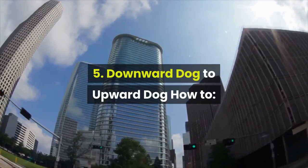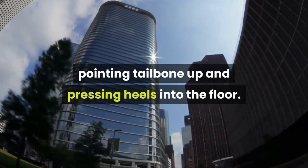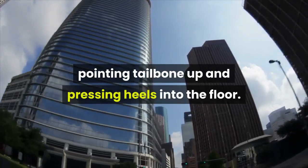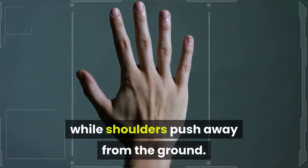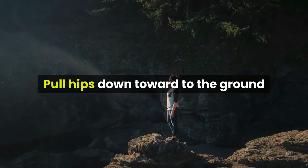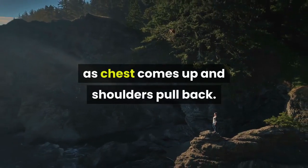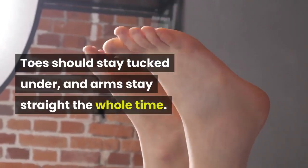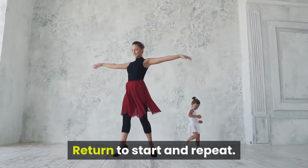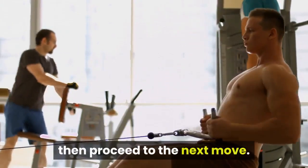5. Downward Dog to Upward Dog. How to: start in Downward Facing Dog pose, pointing tailbone up and pressing heels into the floor. Fingers should be spread with palms pressing into the ground, while shoulders push away from the ground. Pull hips down toward the ground as chest comes up and shoulders pull back. Toes should stay tucked under and arms stay straight the whole time. Return to start and repeat. Continue with as many reps as you can do in 30 seconds, then proceed to the next move.